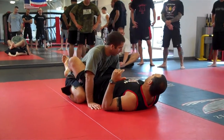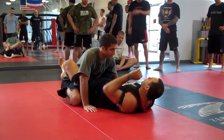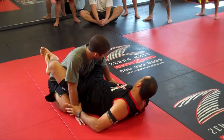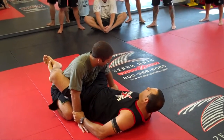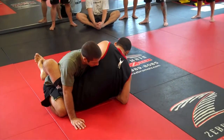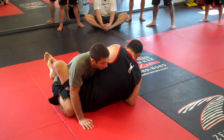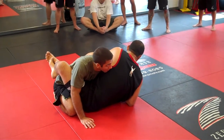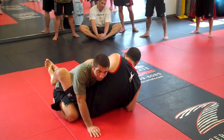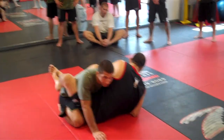So from here, grab the kimura, shoot the arm over the shoulder. A lot of times when I'm doing the set-up, I'm controlling the wrist, wrapping the arm with my thumb. As I come with my arm behind this arm, I'm switching my thumb as well. So I never do the kimura with my thumb wrapping the wrist.